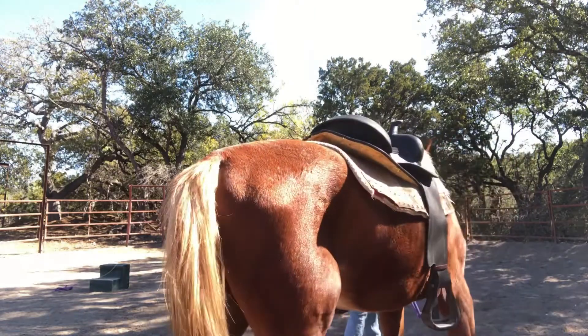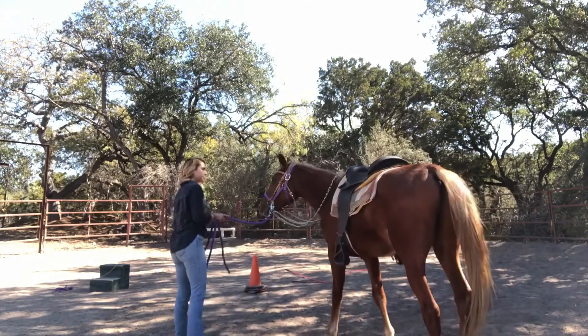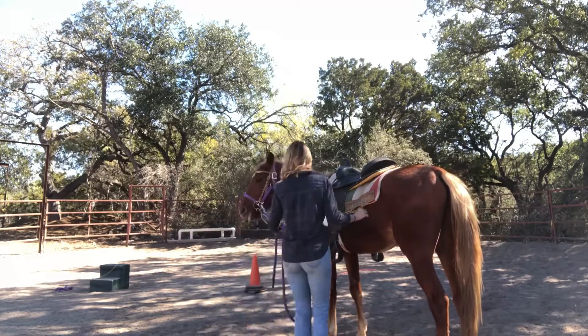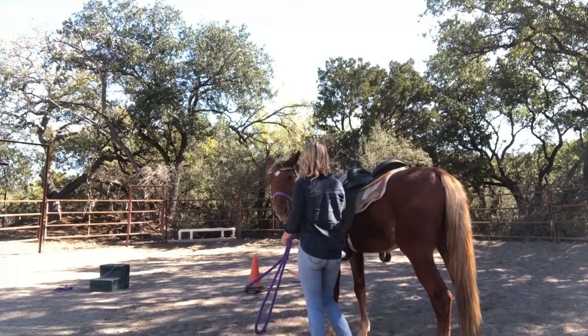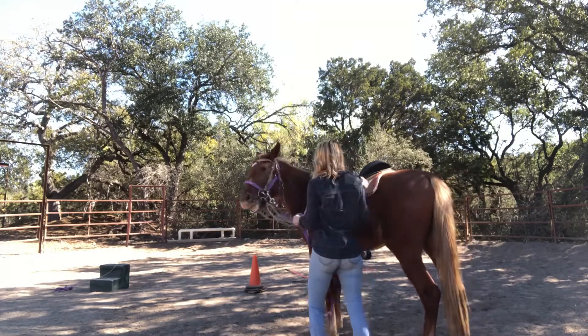You want to start off with the least amount of pressure as you possibly can, so don't start off with a hard tug. Start off with a very soft amount of pressure and see if your horse responds to that. Only increase pressure a little bit if your horse is having a harder time.